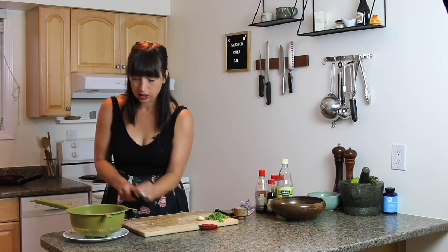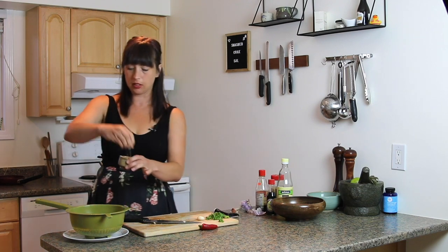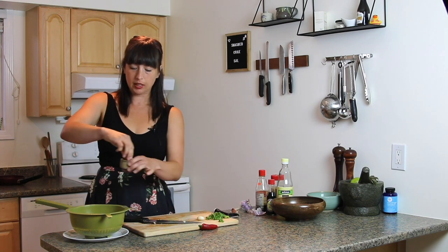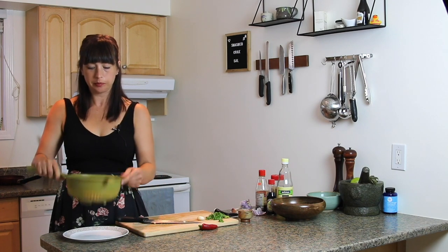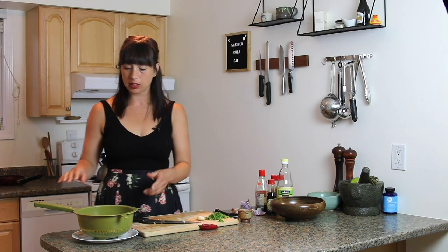The cukes are smashed and going into a colander. I'm just gonna sprinkle these with a little bit of salt — just a pinch — and give them a quick toss. The idea is that the salt is gonna pull some of the liquid out. You can let them sit for 10 minutes or up to half an hour, depending on how much time you have.